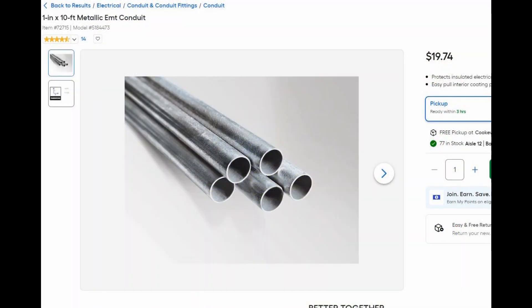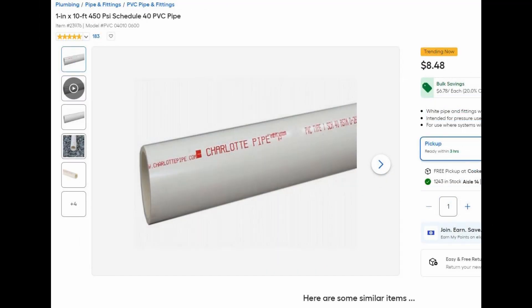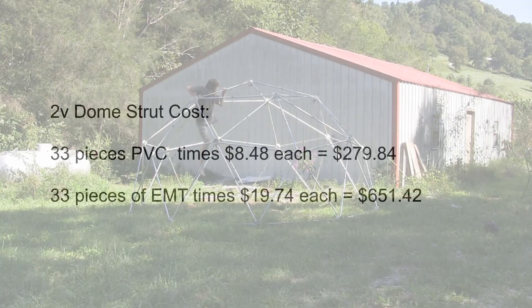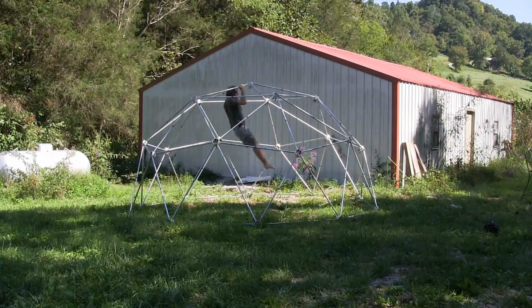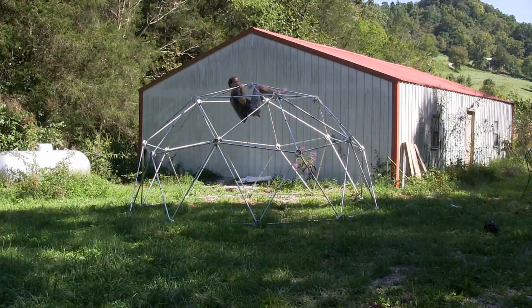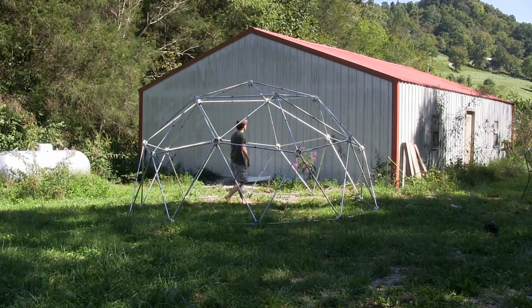Metal strut domes are great, but metal is about twice as expensive as PVC. A 16-foot 2V dome with 5-foot struts requires 33 ten-foot pieces of either PVC or metal conduit. When you double the cost of the struts, it adds up quickly. But using 1-inch EMT conduit with our hubs makes a much stronger dome, and the zip tie dome hub is the easiest geodesic dome connector you can make yourself to build an EMT conduit metal dome.